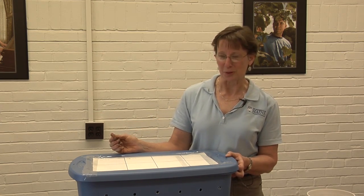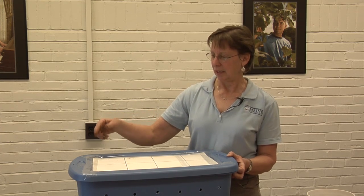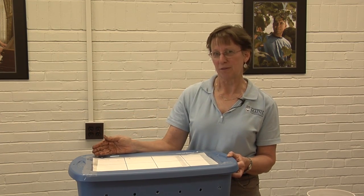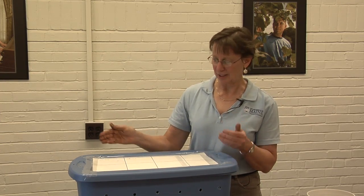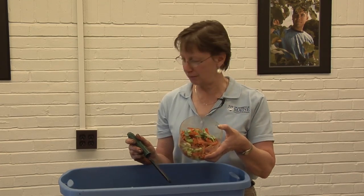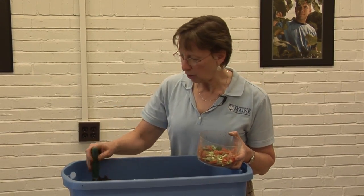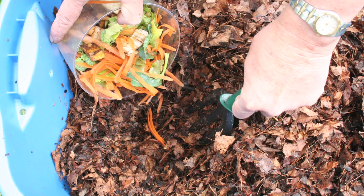The worms will follow the food source, and by the time you get back to that first spot you should no longer recognize the food that you put in there. If you can still see recognizable food, then you shouldn't put any more food in until it's gone. I put eight ounces of worms in this moist bedding and here I have four ounces of food scraps. I'm going to start in section number one — just pull the bedding aside and bury the food shallowly.